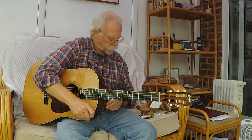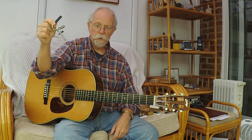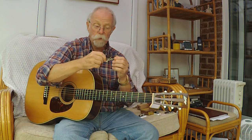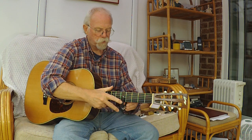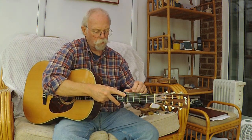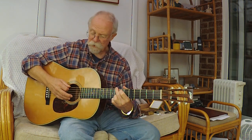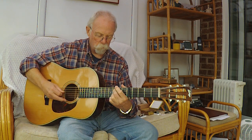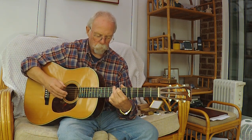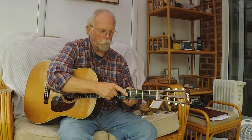Now I want to talk about capos. For many years I have used only the cheap Shubb C3 capos — cheap enough to have one for every guitar, adjusted for that guitar only. On this one, I generally only put them on the second or the fourth fret, but for one song only I put it on the fifth fret and play in C using a G shape, just for the intro.